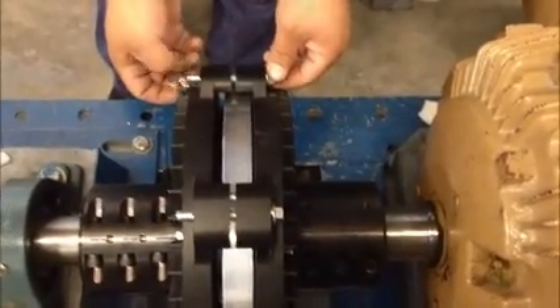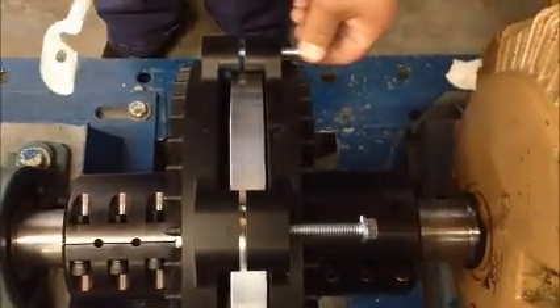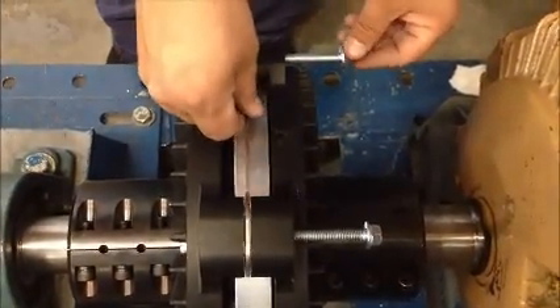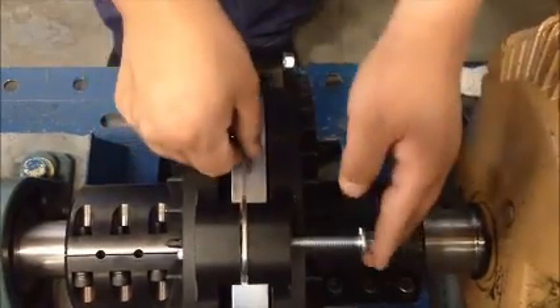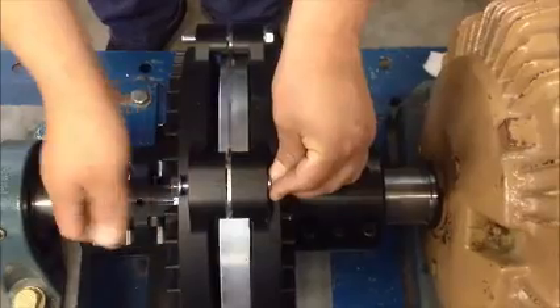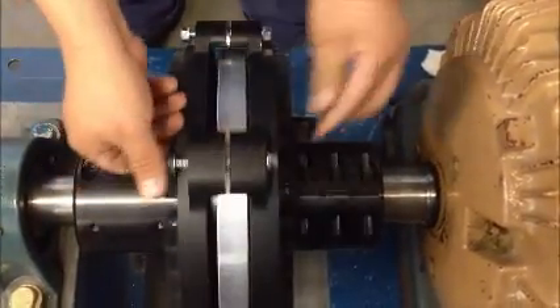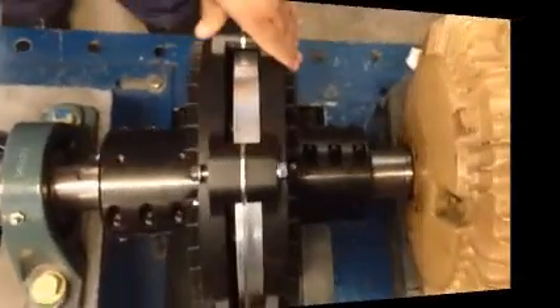Make sure that the shim spacers that are being installed are all of equal thickness. Remove two bolts at a time and drop the spacer in. Push the bolts back through the holes to retain the spacer from falling out. Install the nuts, but don't tighten at this time. Repeat this step for the remaining two spacers to be installed.